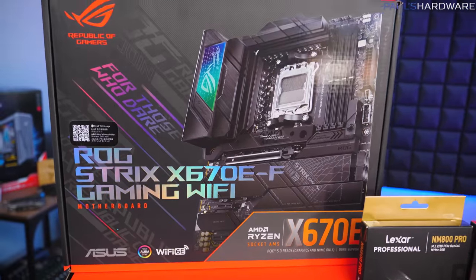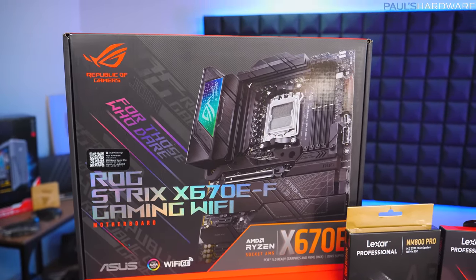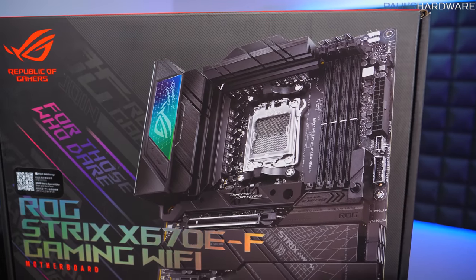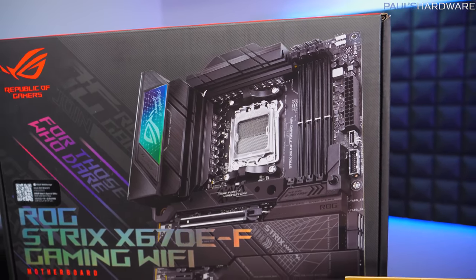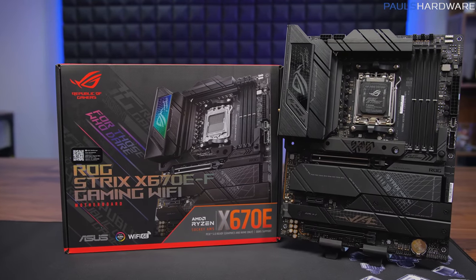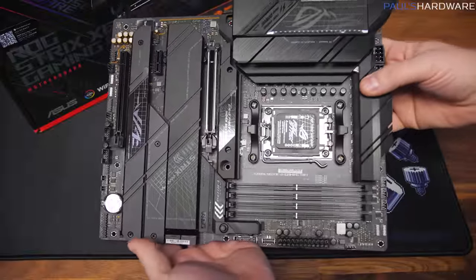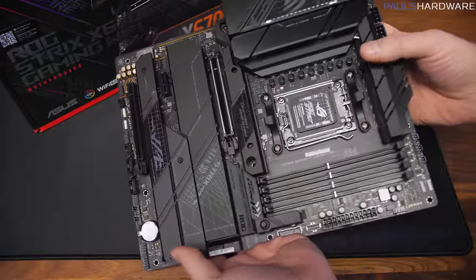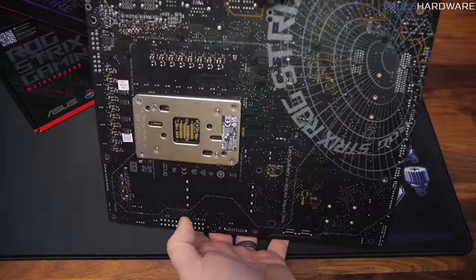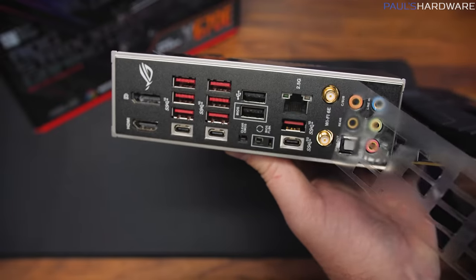Rounding things out, we have the Asus ROG Strix X670E-F Gaming Wi-Fi motherboard with RGB accents and all the Asus ROG goodness of their higher-end boards. This is not an inexpensive board, which is fine since it's in a sponsored giveaway build. I can focus on the really nice features like excellent power delivery, clean aesthetic design, and the USB 3.2 Gen 2 front panel port.